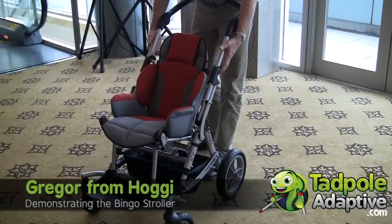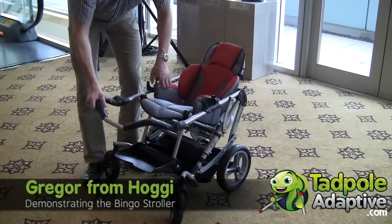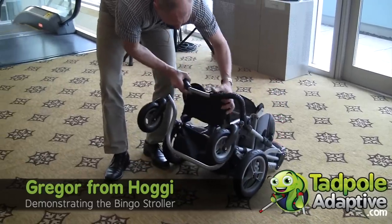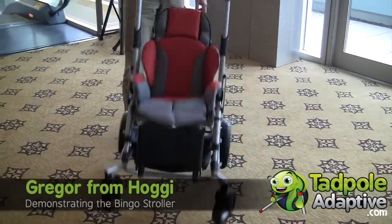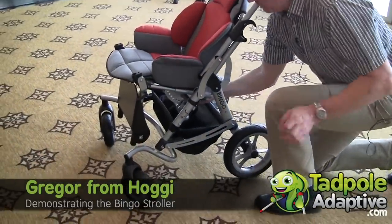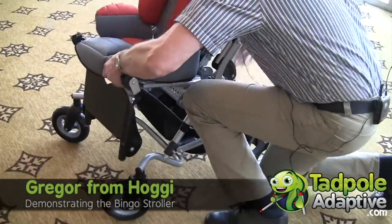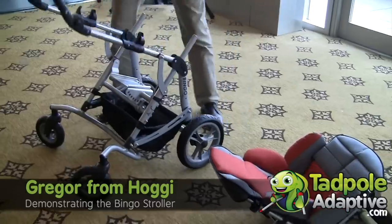We can fold it with the seat on — like this. Or you can take the seat off. There is a little knob underneath — you push it and take the seat off. And then fold it.